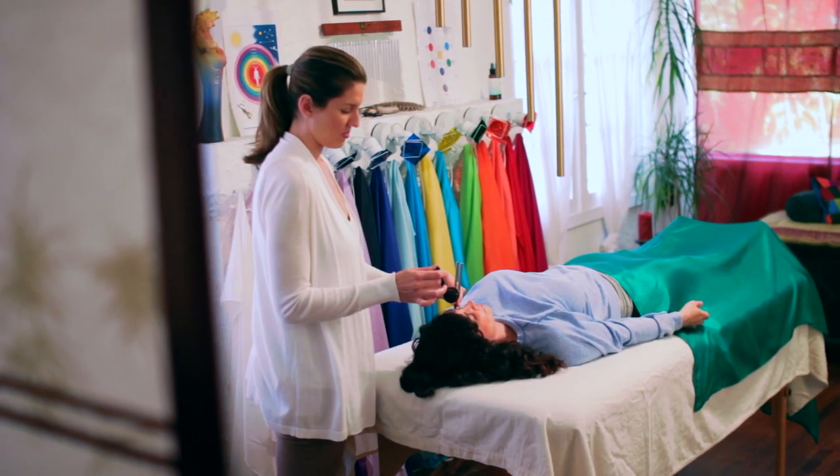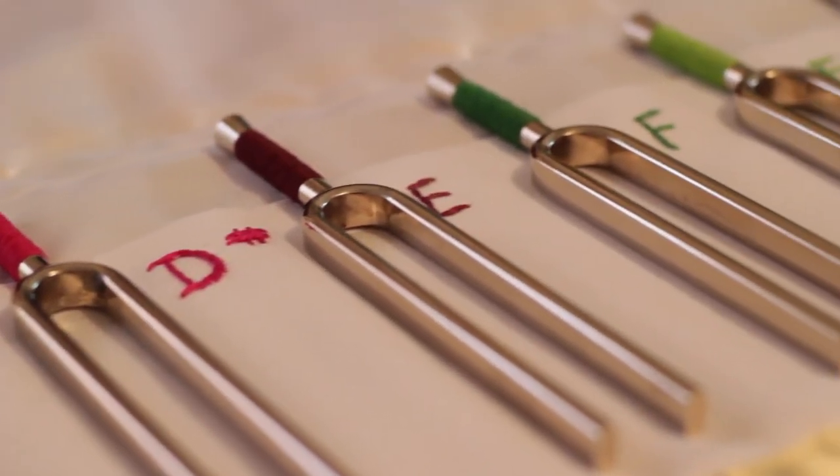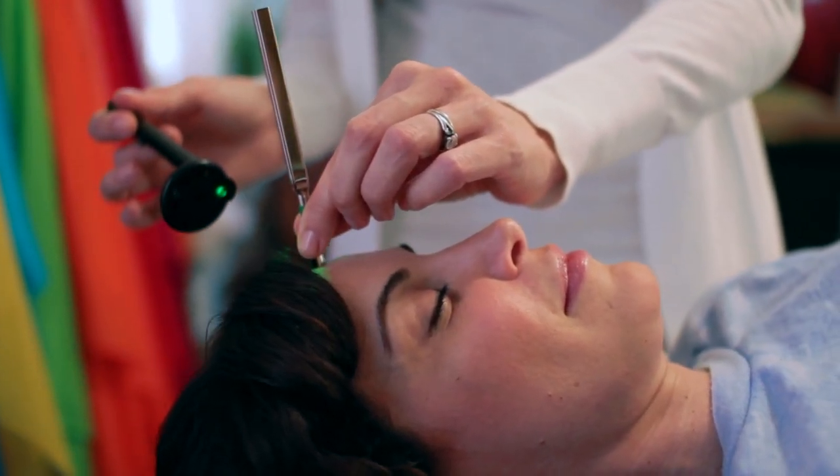The Tuning Fork Facial is a treatment that uses high-frequency forks specially designed for use on the face and ears to achieve a more rejuvenated look and feel. This technique is derived from my teacher and creator of Tamado, Fabian Maman.